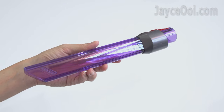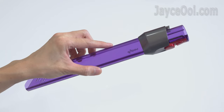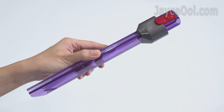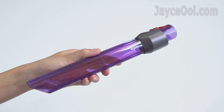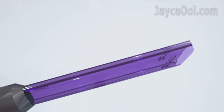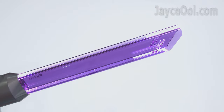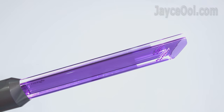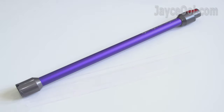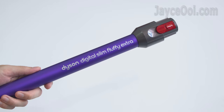The light-pipe crevice tool is another great addition to the accessory list, loaded with a see-through design. It will light up dark small spaces for better visibility of where to clean, thanks to 2 LED lights that run along both sides of the crevice tool. The new one is 50% shorter and 6.3mm thinner than the Dyson V11 series.